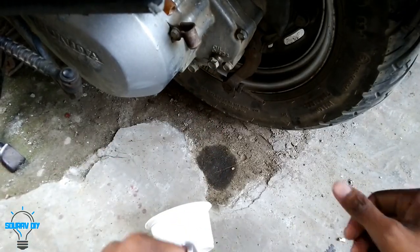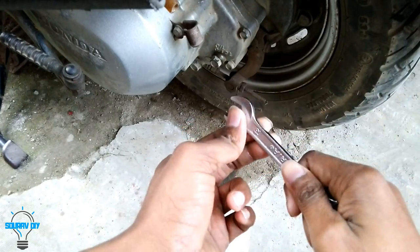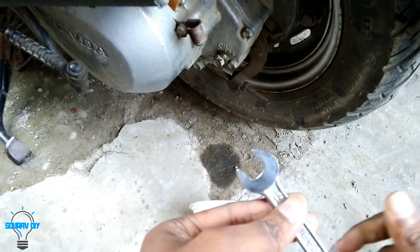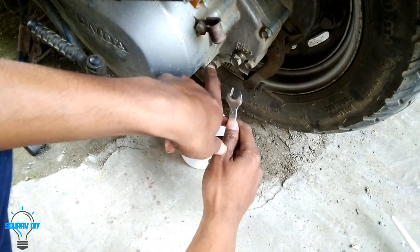We can see there are two bolts. These bolts are opened with a 12 number spanner. I don't have a ring spanner so I am using this open-ended spanner, but it is hard to open with it. From this bolt we are going to drain the old gear oil, so let's open it.